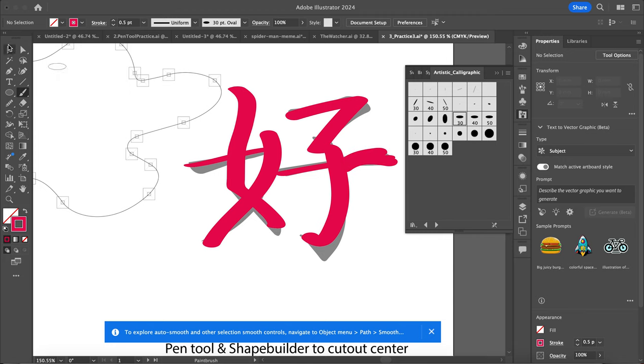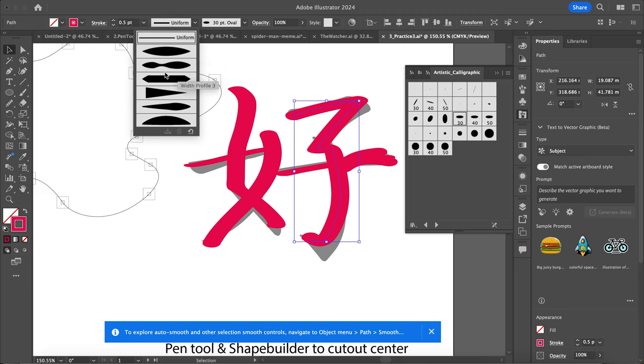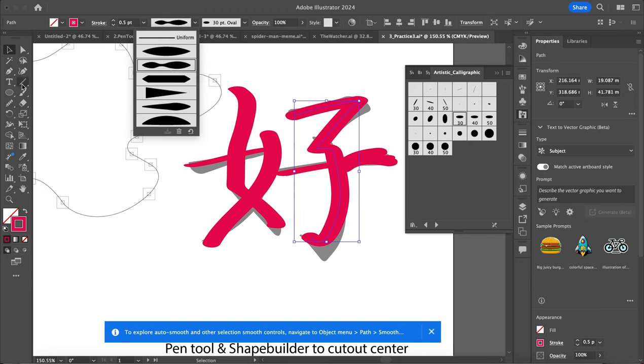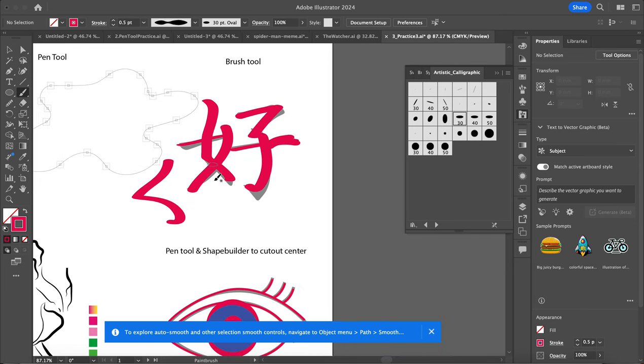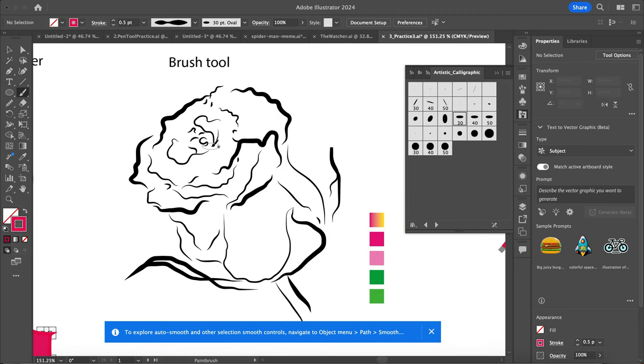I can also change the strokes here — if I want to adjust the stroke color, I can do that. I can also change the thickness. With the brush tool, there's also this uniform option which will change the width of the brush. I want to select this first before I start and it'll change that brush profile — go from kind of thick to thin, because I've already got the calligraphy ones on here. This calligraphy one will work really well for this.